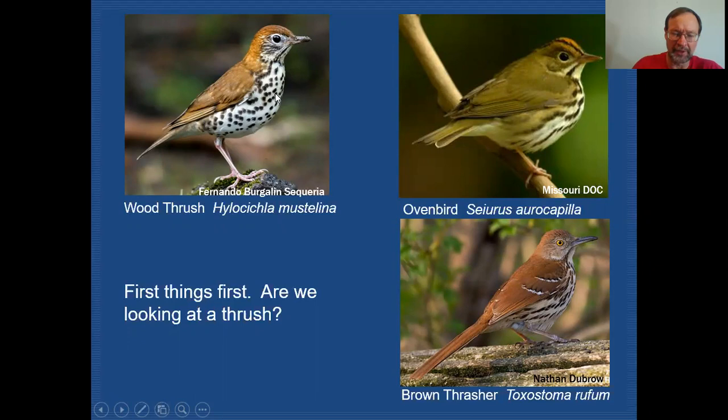We want to take a closer look and decide that we are actually looking at a thrush. One of the things we'd want to focus on is the bill shape. If you're familiar with what the bill of a robin looks like, this bill shape is going to be very similar, because those are all thrushes. If we take a look at this bird over here, you can see that the bill is quite pointed — it's a warbler-type bill.